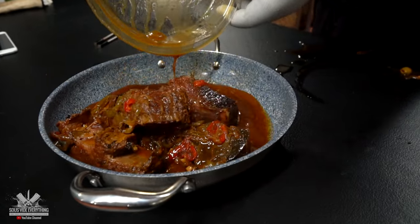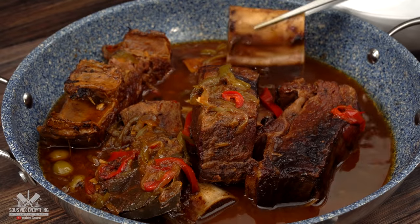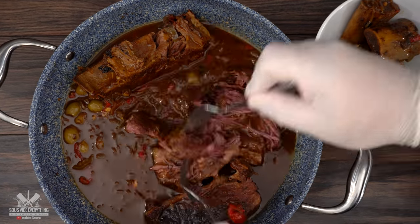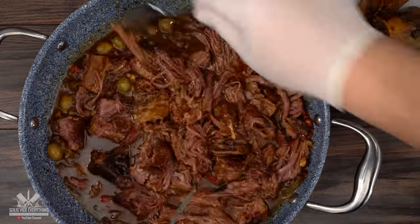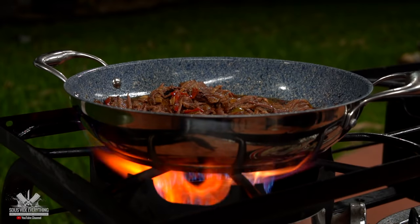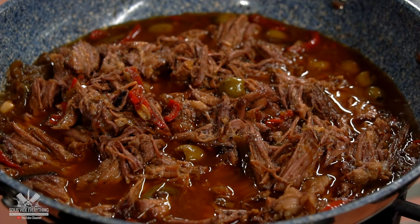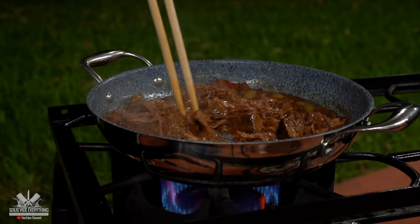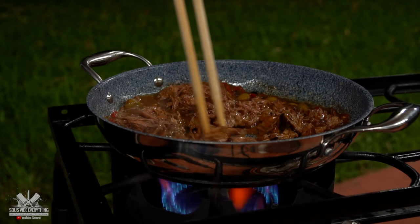As you can see it's very tender, but it's very important not to discard any of the liquids. Now all there's left to do is remove all the bones and shred it. After you shred it, if it's too liquidy for you, all you have to do is put it in a pan on the stove for just a few moments to evaporate some of that liquid. Mix it well and your ropa vieja is done.